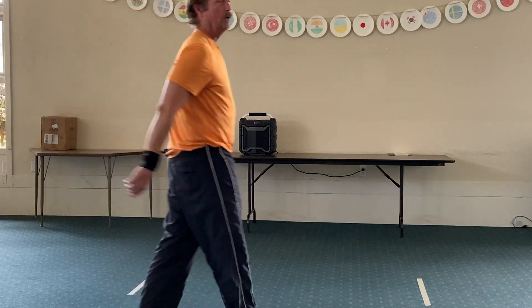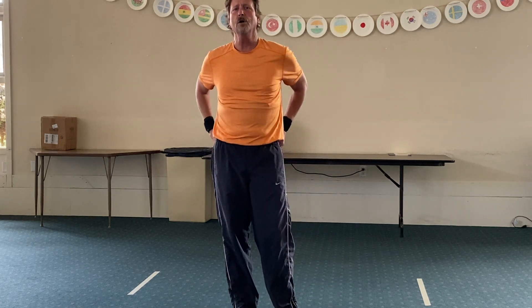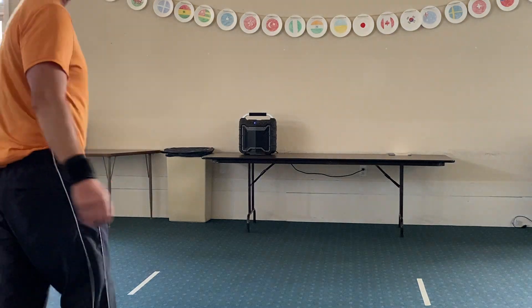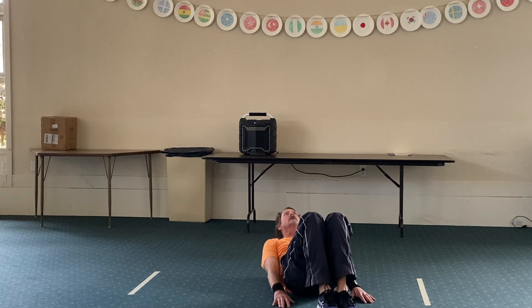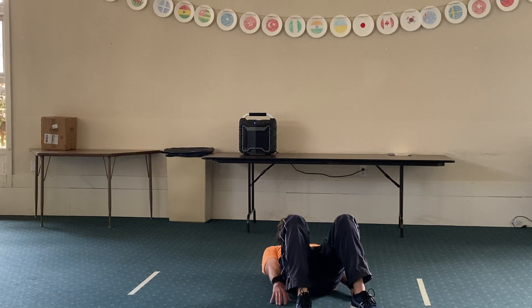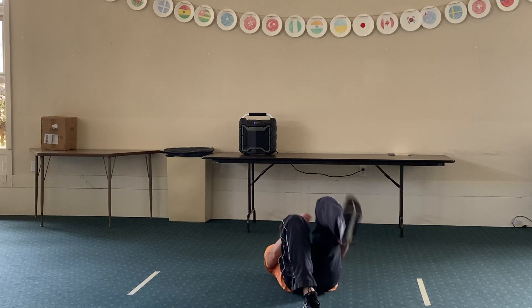We've got two more, so now just roll on over — we're going to do the curl-ups. When you're doing these, you can go all the way up, come all the way down, but try and hold your shoulders off the ground when you go down — don't go down all the way. Add some contraction to the muscles. We're going to start in three, two, one, and again.